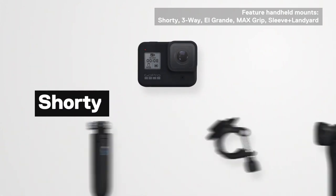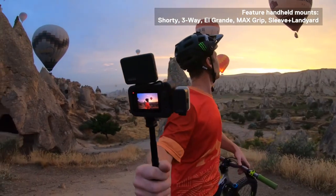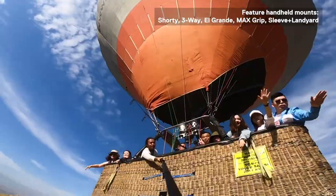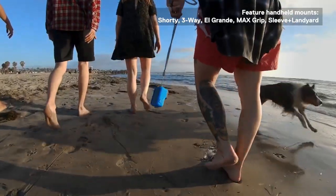Handheld mounts are convenient, common, and excellent for switching back and forth from selfie to an outward POV. Handheld mounts are great for adding an extra level of stabilization to your photos and videos. Some handheld mounts are great for capturing a large group selfie. Handheld mounts tend to be smaller and can be easily packed for any trip.